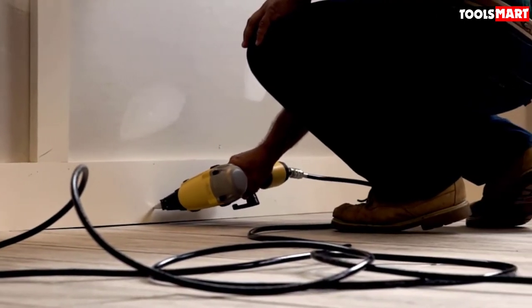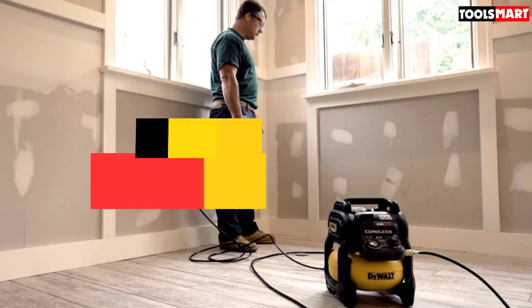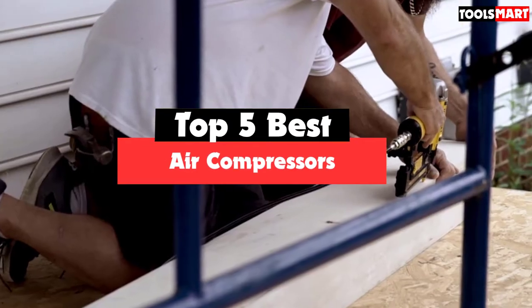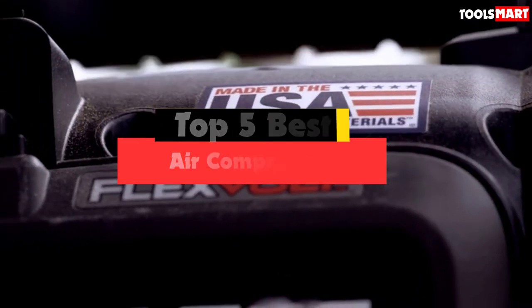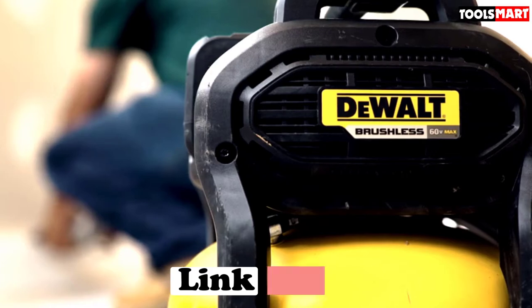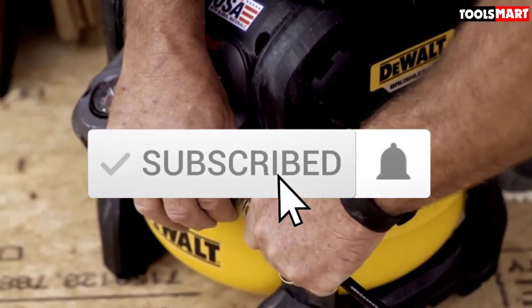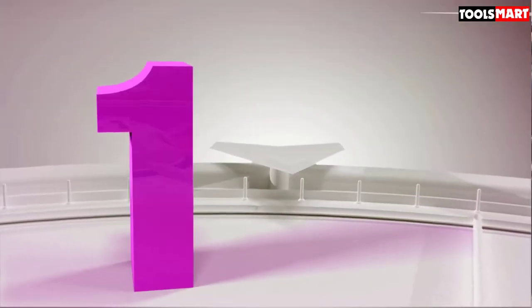Are you looking for the best air compressors in your budget? In today's video we break down the top 5 best air compressors available on the market. I made this list based on their price, quality, durability, and more. To find out more information about these products you can check out the description below, and also make sure you subscribe for more reviews.